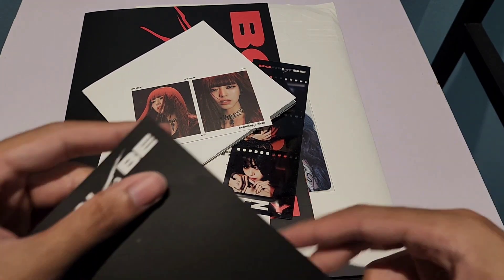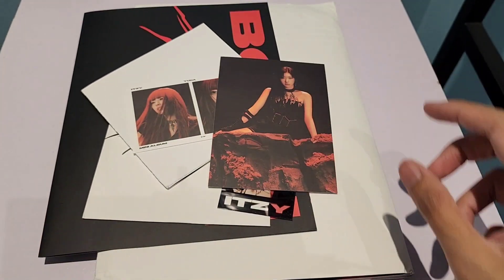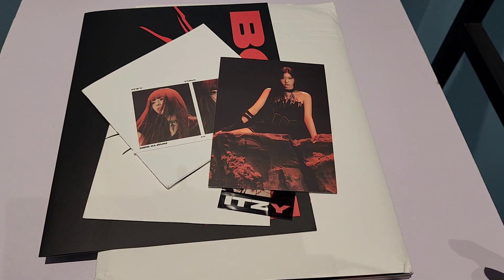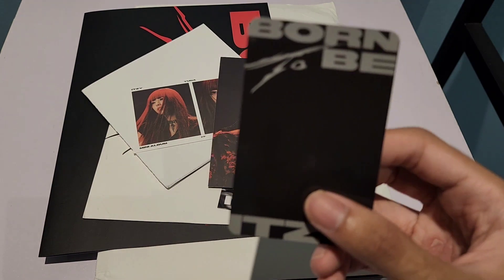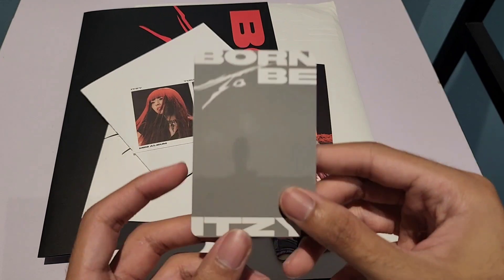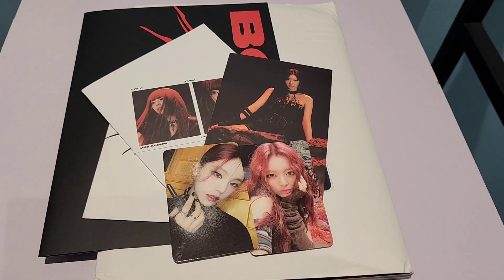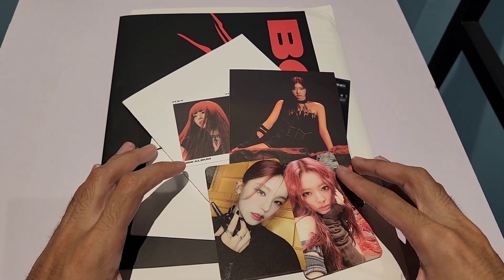We got the postcard here — it looks like a mini photo postcard of Yuna. It comes with 2 cards — I got Yuna and another one is Yeji. And that's it — not a bad haul, I would say!